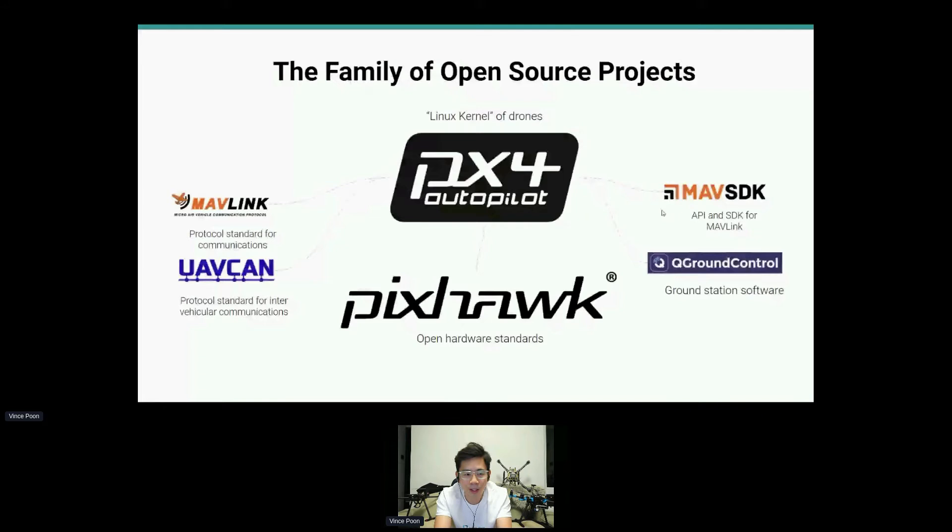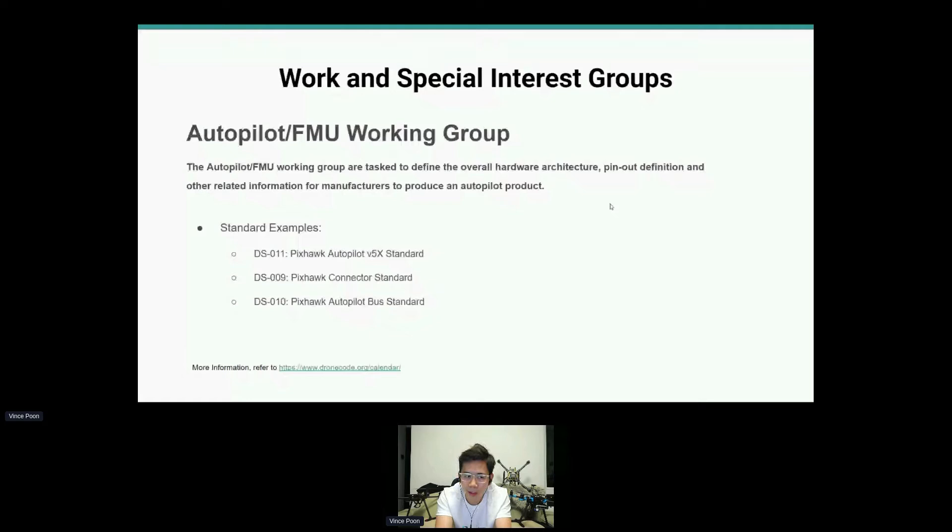PXHawk is also an open source hardware standard. Every week we meet up and talk about existing issues and how we can improve on hardware and firmware compatibility, and we talk about the future standard.